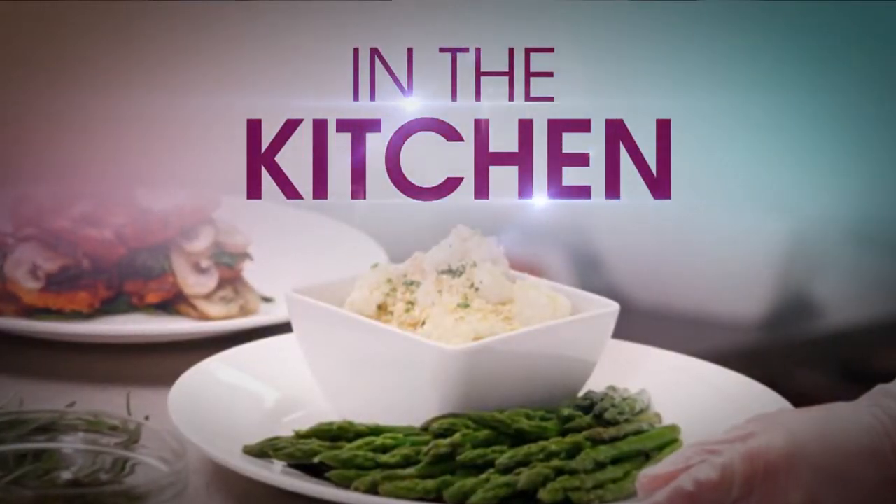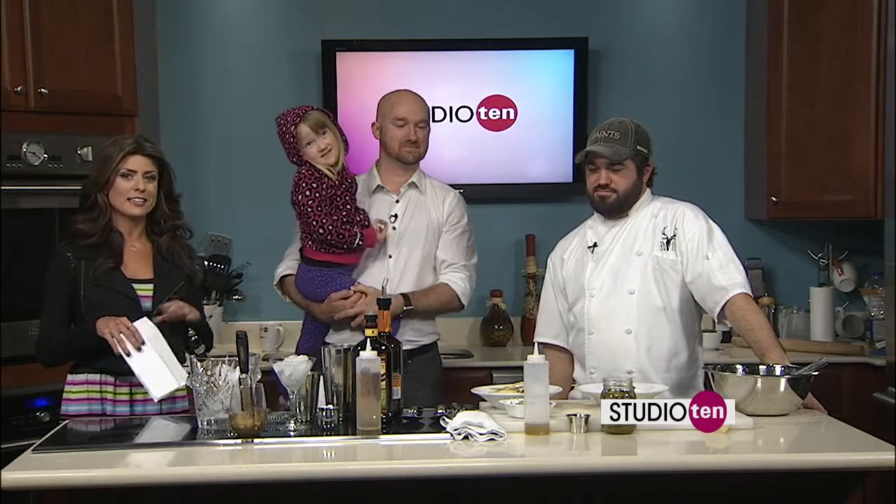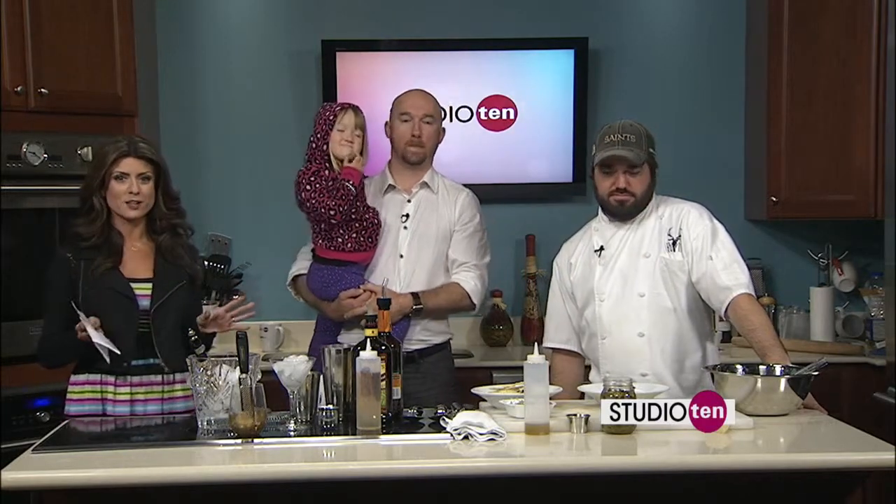We are in the kitchen with the folks from The Bull, and we have a special guest, Maria. Are you going to help us cook? Yeah! So Maria is going to help us cook, and we're not only making steak tartare and herb flatbread, but we're going to be making a drink that's off the special cocktail menu.